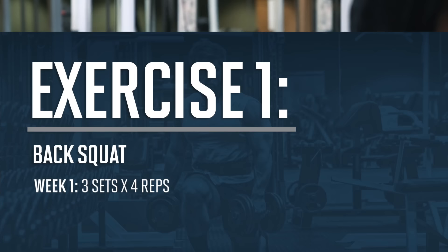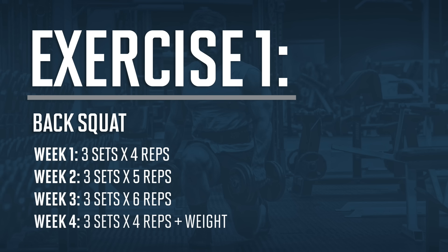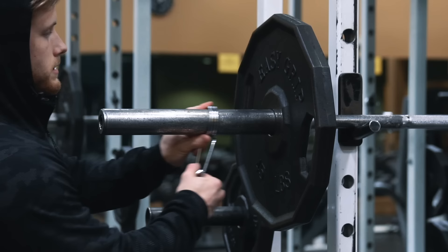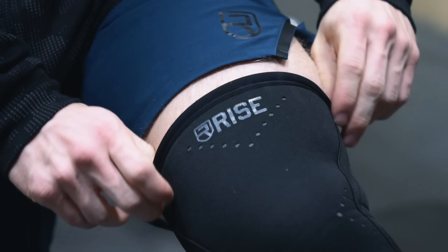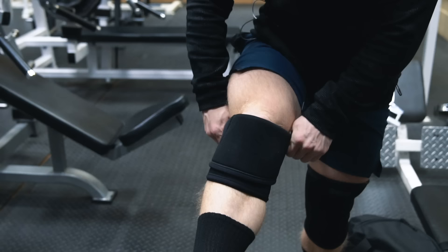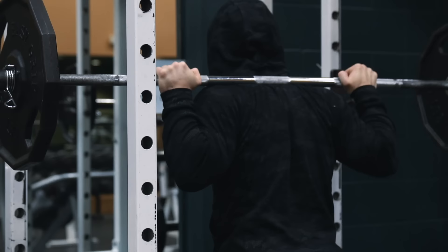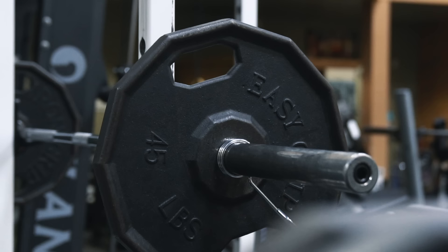The first exercise is the back squat, where we're going to hit three sets of four reps in week one, five reps in week two, and six reps in week three, before returning to four reps in week four. The barbell back squat does a great job hitting the quads, glutes, and spinal erectors while developing raw strength with carry-over to other lower body exercises that no other exercise can match.